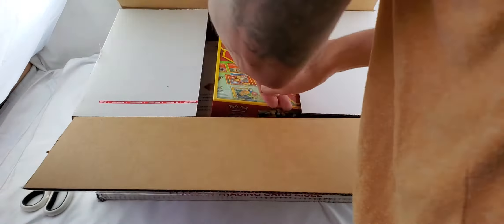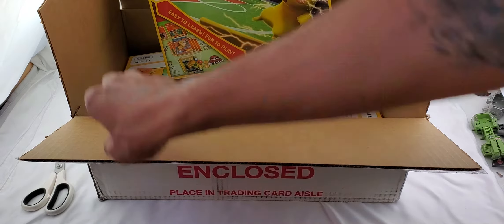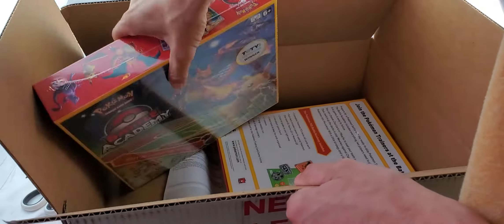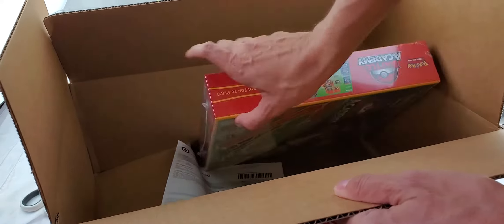As you can see, these are the Battle Academy from the Pokemon trading card game. Let me go ahead and pull these out. These contain three decks — a Charizard, a Pikachu, and a Mewtwo — as well as a board, kind of like a board game like a Monopoly board that you would put these on.